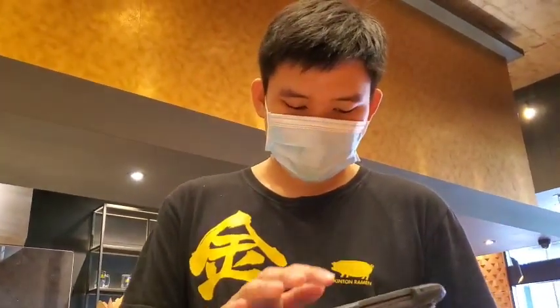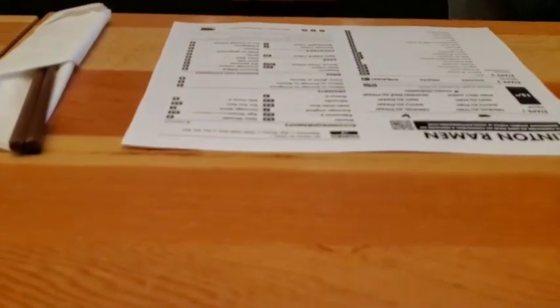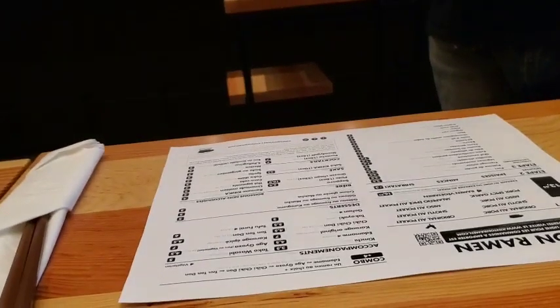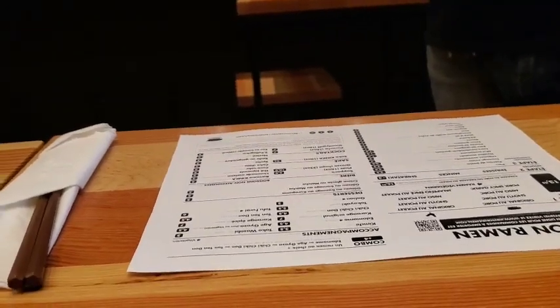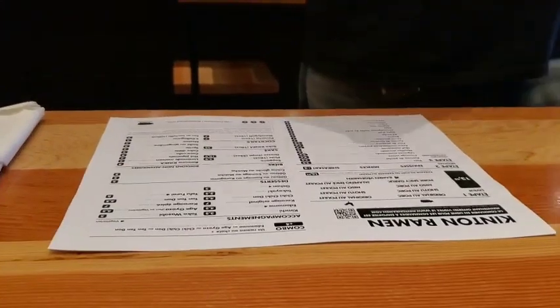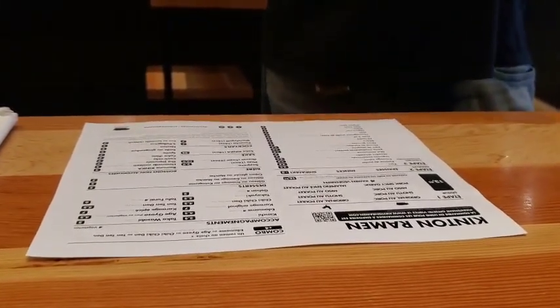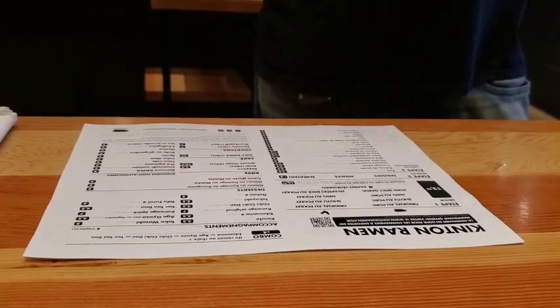It's for three. I want it exactly the same as her. Is it very spicy? It's medium high. This one is spicy also? No, actually she's having the shoyu. Shoyu? I thought it was red but actually it's not that red.